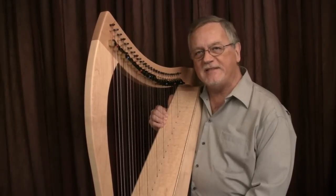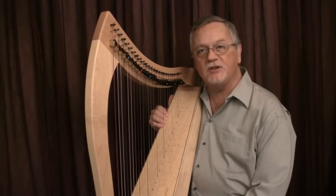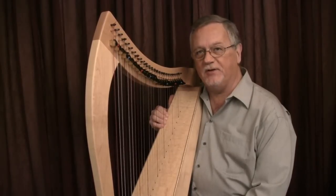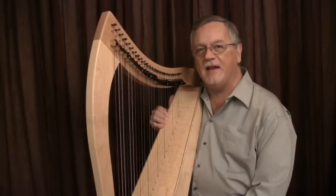I hope these examples of the raising gesture will give you a good idea of why and how raises aid in musical expression. Thanks for watching.